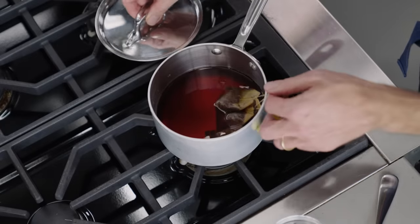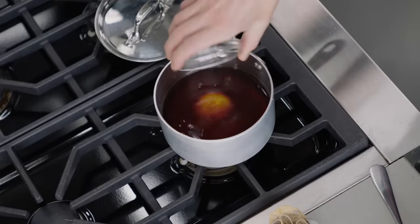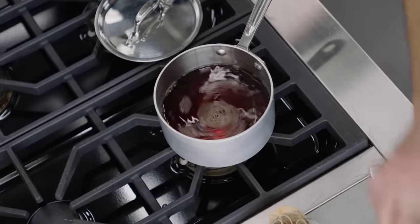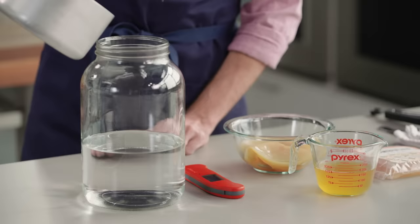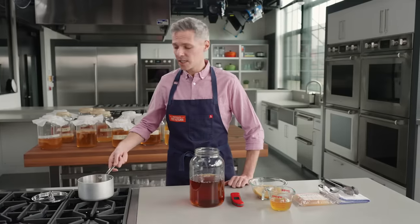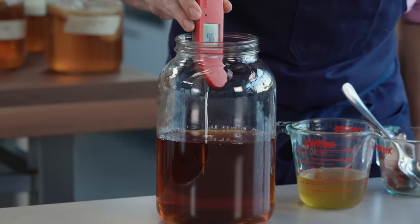Unlike milk or grape juice, tea doesn't have any naturally occurring sugar, so we need to whisk some in. We've got a half cup of sugar here. This looks like a lot but most of it will be consumed during the fermentation process. This amount makes a robust and reliable kombucha; if you want it a little milder you can reduce it to six tablespoons, but that really is the minimum. This one-gallon jar has six cups of water in it and will be our fermentation vessel. We transfer our tea concentrate to the jar and water it down to cool it below 100 degrees, otherwise it could kill the microbes in the kombucha.